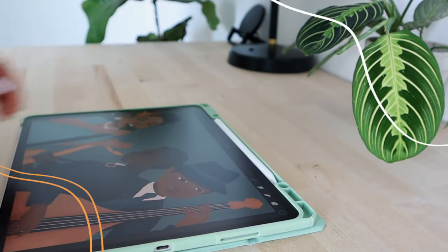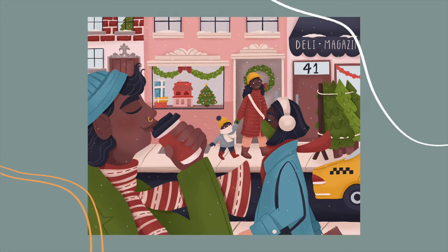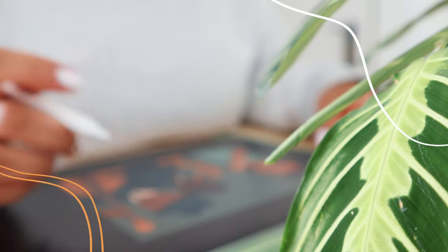Hey everyone, welcome back to the channel. If you are new here, my name is Sheena and I'm an illustrator and content creator based in New York City. Today we'll be doing another draw with me Q&A.